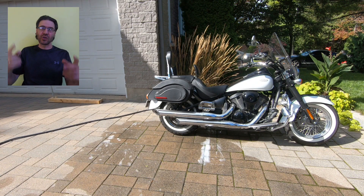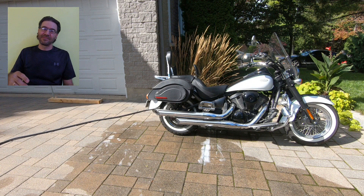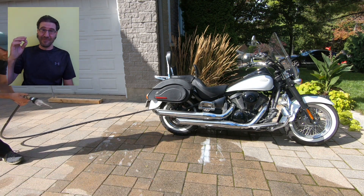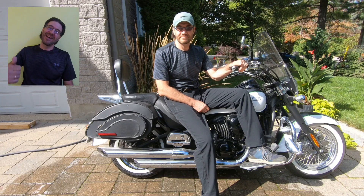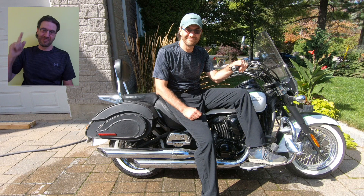Let's summarize: use only mild soap solution, rinse with plain water, and never use anything else on your bike tires. This will help maintain your tires clean and in good condition, and as a result, safe on the road. If you liked the video, give me a thumbs up, share it with others, and leave a comment. Thank you for watching, have an excellent day everyone, and ride safe. Bye!